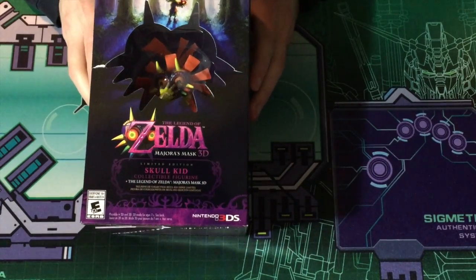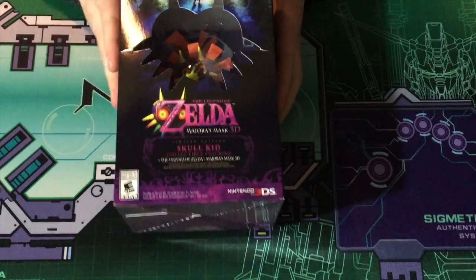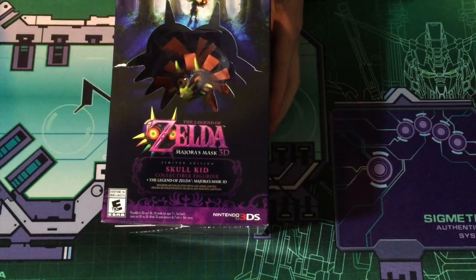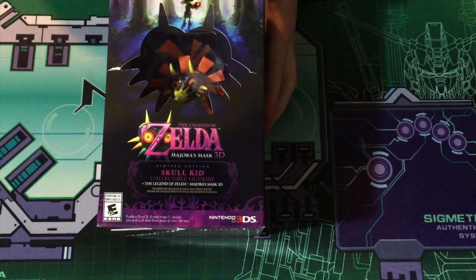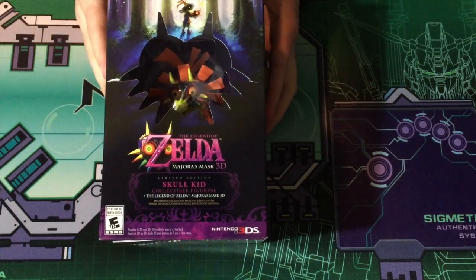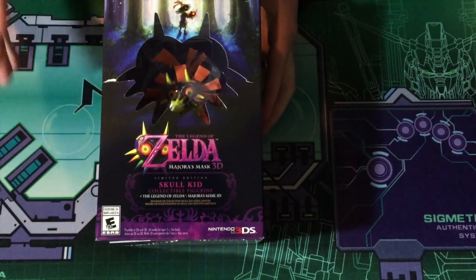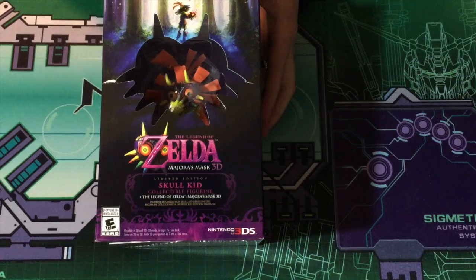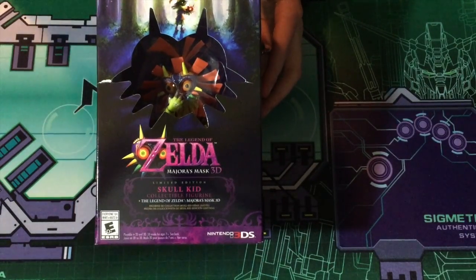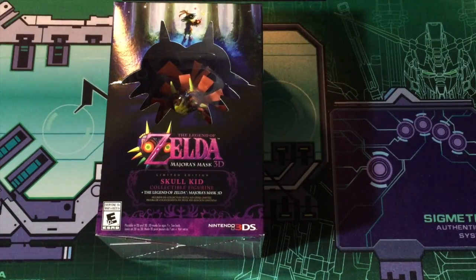This is the Majora's Mask 3D Collection Edition with the Skull Kid statue — it's a really, really nice statue. I've seen pictures of it, and I will also be doing an unboxing of this. I've actually never really played Majora's Mask before; I played it for a week once on the N64 when it came out but I couldn't get into it — it was too hard, and I was a lot younger then. I will definitely be doing an unboxing, and possibly a review, so look forward to seeing what's in the box.